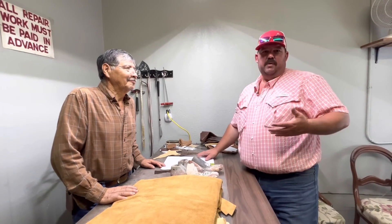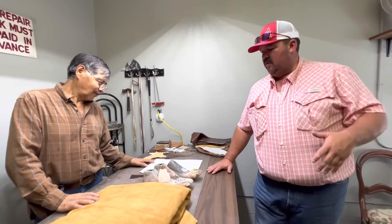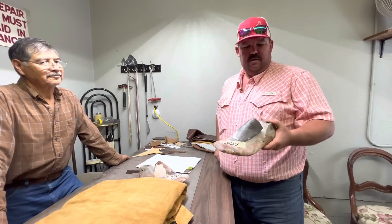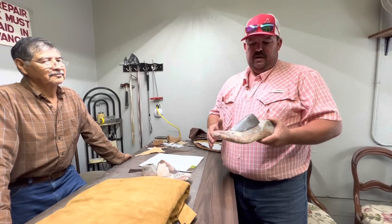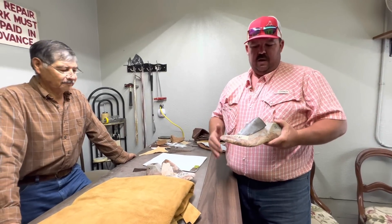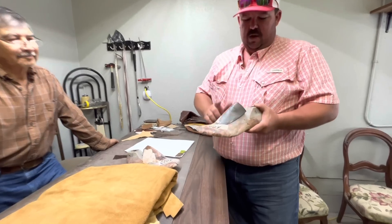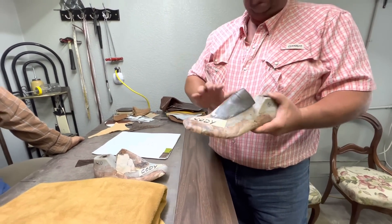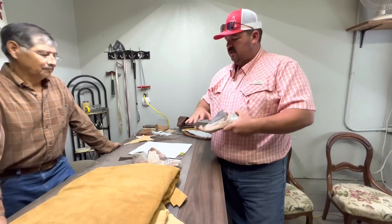Every bootmaker has their own way, and Mario likes to do it that way. From these measurements he makes the last, which is basically a replica of your foot. I like a square toe, so that's why he squares it off. Everywhere there's a mark on the paper, he makes another mark and measures to make sure he gets it just right.